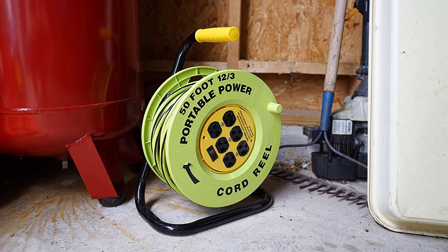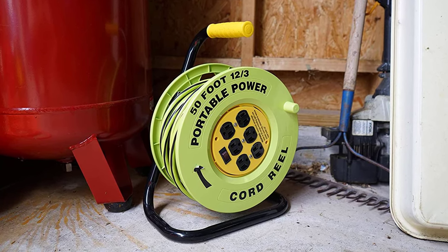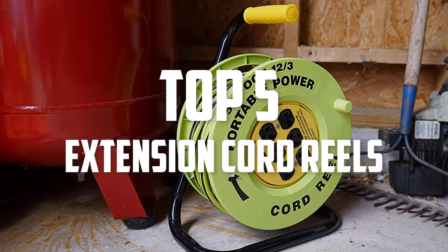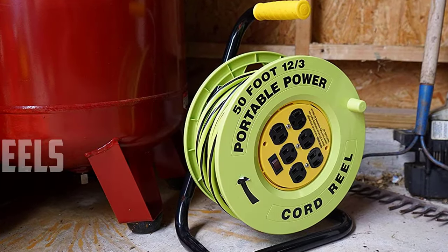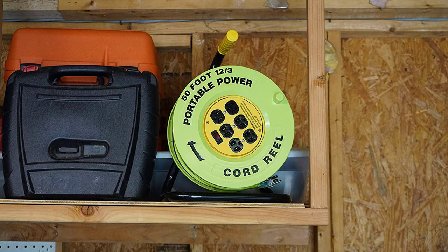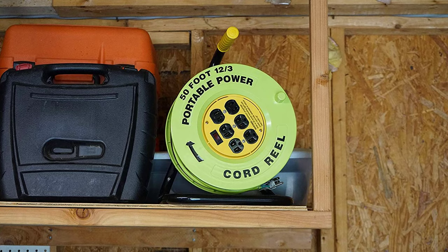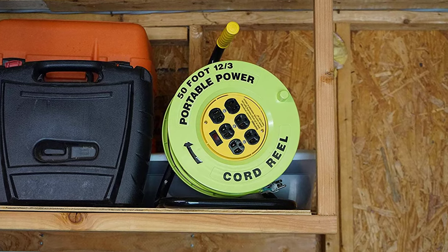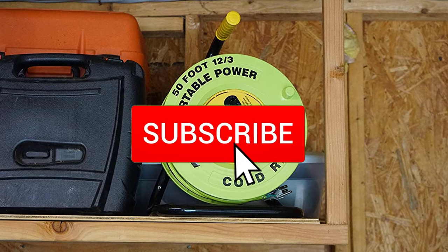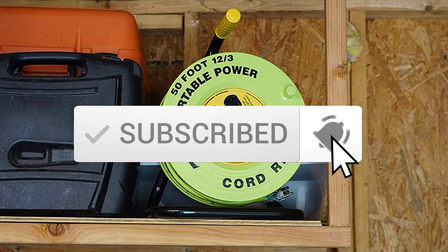Hello everyone, welcome back to another new video. In this video I'm going to talk about the top five best extension cord reels available on the market. I made this list based on my personal research, and I tried to list them based on price, quality, durability, and more. If you want to see more information and the updated price, you can check out the description below, and also make sure to subscribe for more reviews.